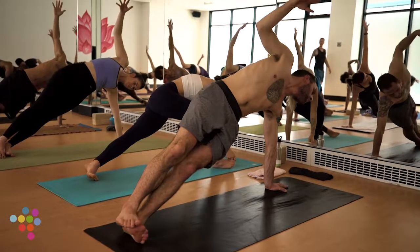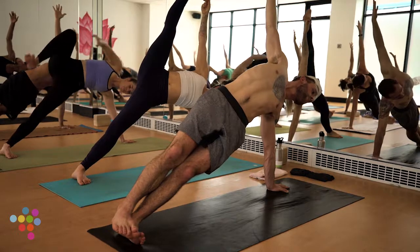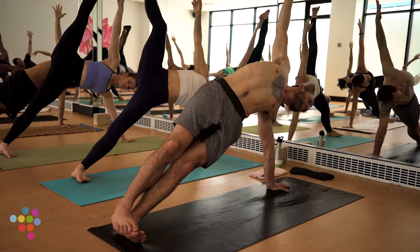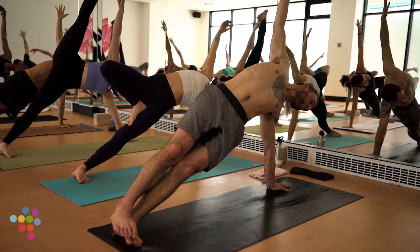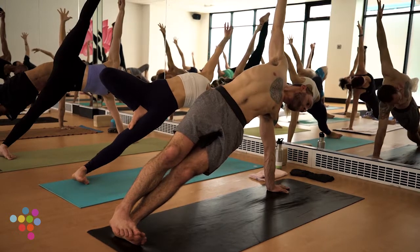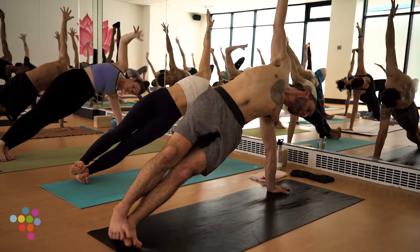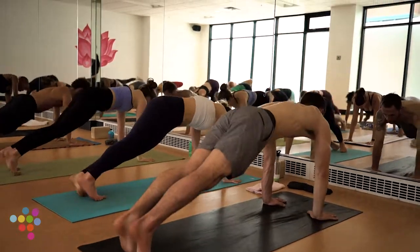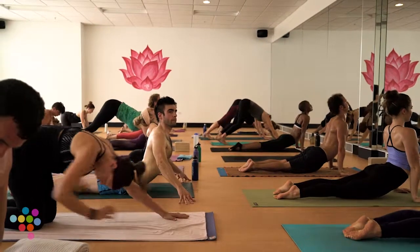Lots of options today. Option A: kickstand, right foot in front of your left leg. Option B: stay here. Option C: tree pose as we did standing upright. Option D: hand to big toe, if you know it. Divert some weight off your left wrist, strong hand, inner triad pressing. Hold for three — you guys are looking awesome. Hold for two. Optional Chaturanga in one. Meet back in downward facing dog.